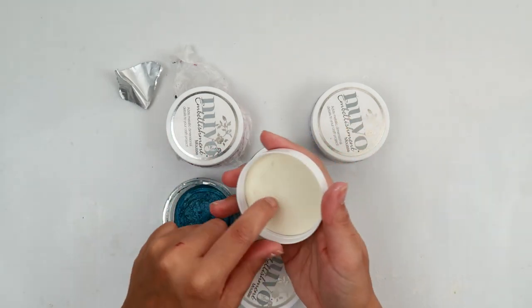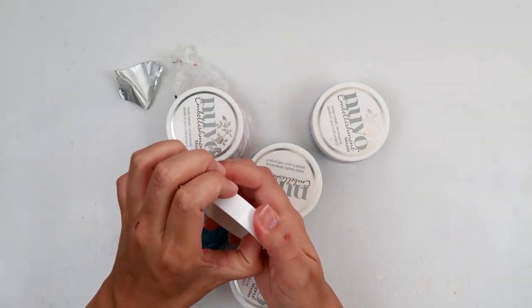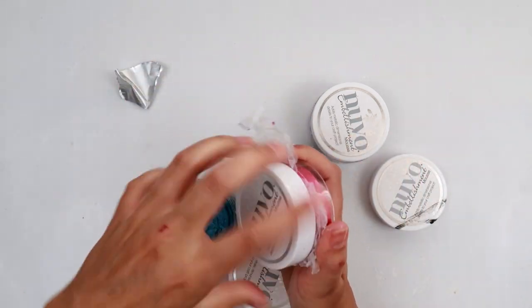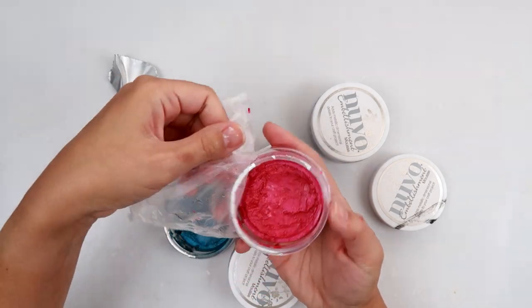So first thing: if you do have the ones with the cardboard in them, you want to take that out. The next thing is you want to put some press-and-seal wrap on it, just like this.